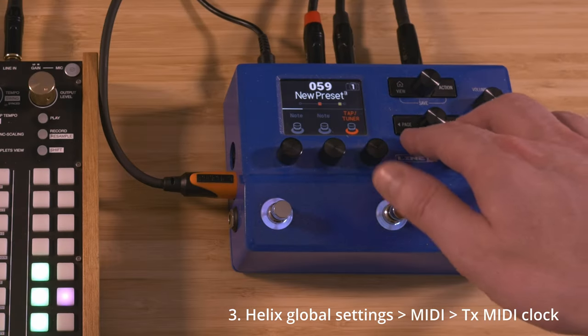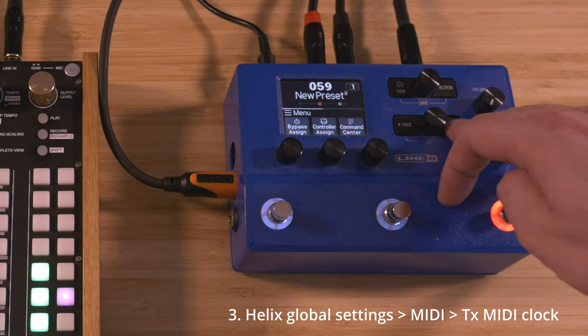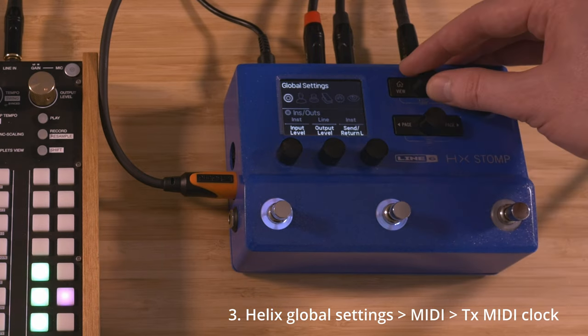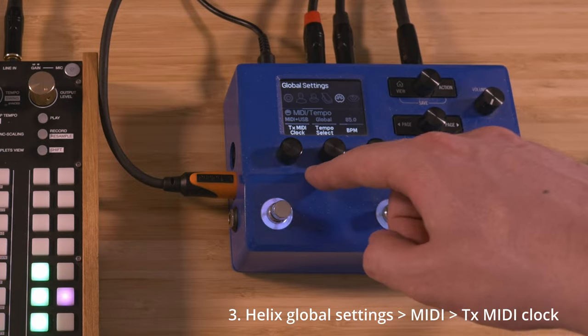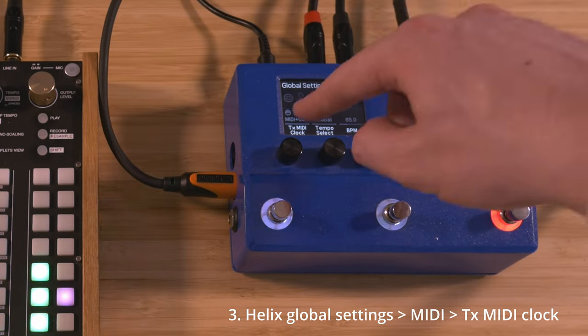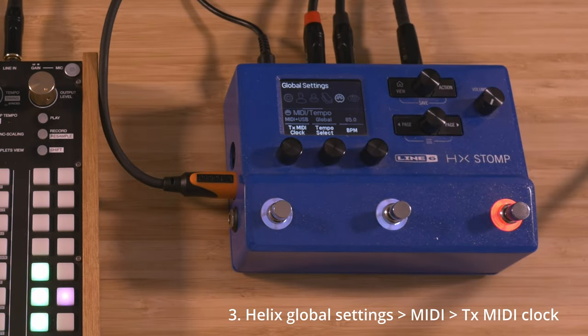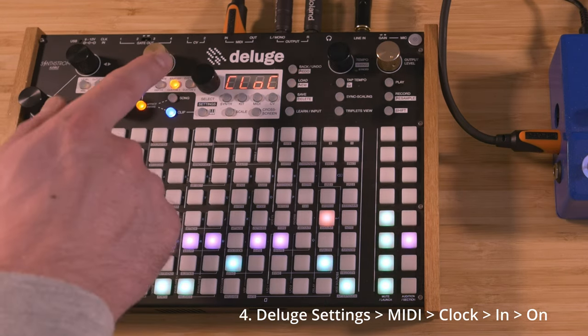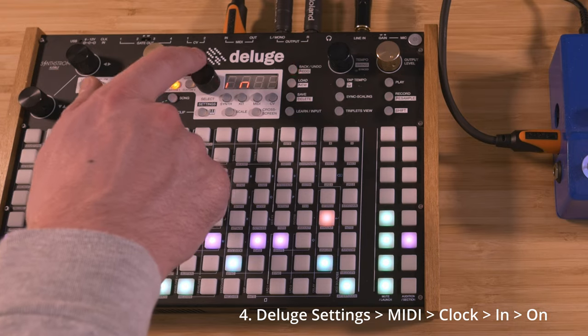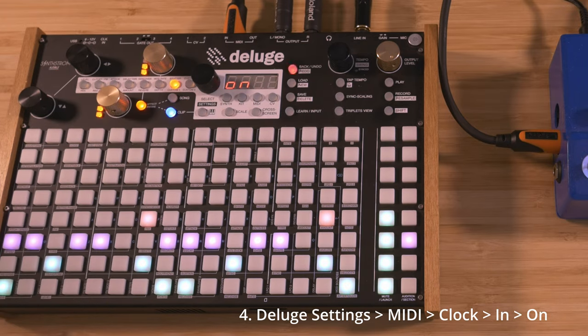Go to Global Settings on the Helix, and under the MIDI menu, make sure that Transmit MIDI Clock is set to MIDI plus USB. Then on the Deluge, go to Settings, MIDI, Clock, In, and make sure that that is set to On.